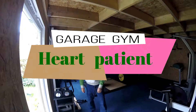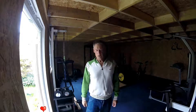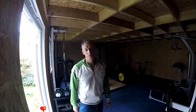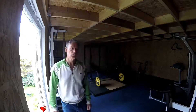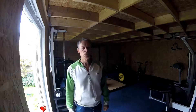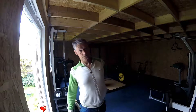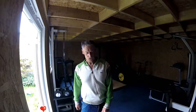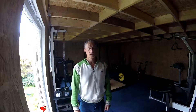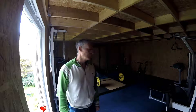Welcome to another episode of The Art Patient. As you can see, we are now in the completed studio garage — gym, call it what you want — place to train. I'll be giving you a guided tour of some of the equipment and what I think about it, as it's all got different branding.